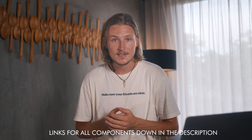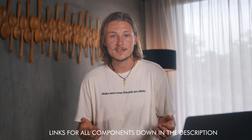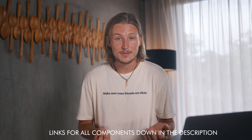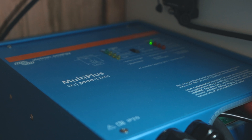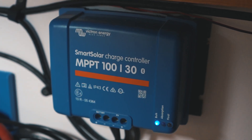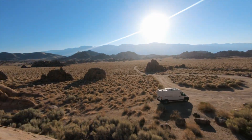Let me go over the actual components I use in my system. Starting off, we have the Battleborn batteries — they're a sponsor for this build, but we wanted to use them well before that. I reached out to them specifically because I heard nothing but great things, and they're priced super competitively. As far as the rest of the components, here's what we are rocking: the MultiPlus 3000 watt inverter, a Victron solar charge controller, a Victron DC to DC charger from the front, and then on top of the van we have Renogy solar panels. Now I'm going to go into the actual van and show you how everything fits together.